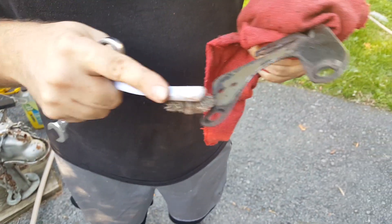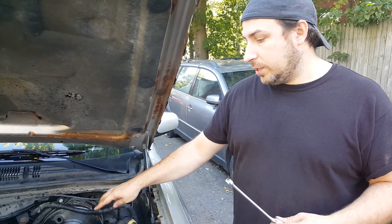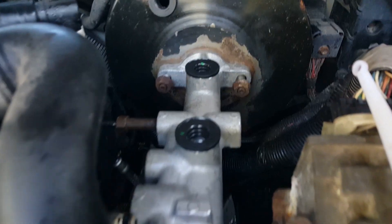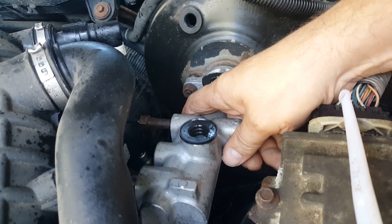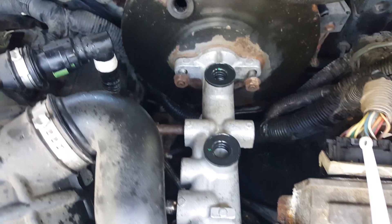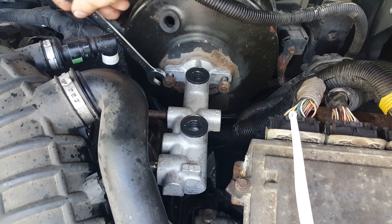We got the new master cylinder sitting in place now. Basically all we have to do is tighten it down, put the brake lines back up. As you can see, it actually goes in quite smoothly and easily — you don't have to force it in there, which is nice. So just bolt it down, put the reservoir back on, and bleed the brakes, and hopefully she'll be good to go.